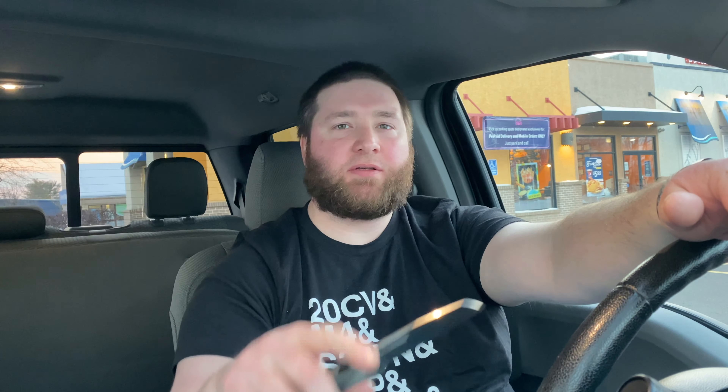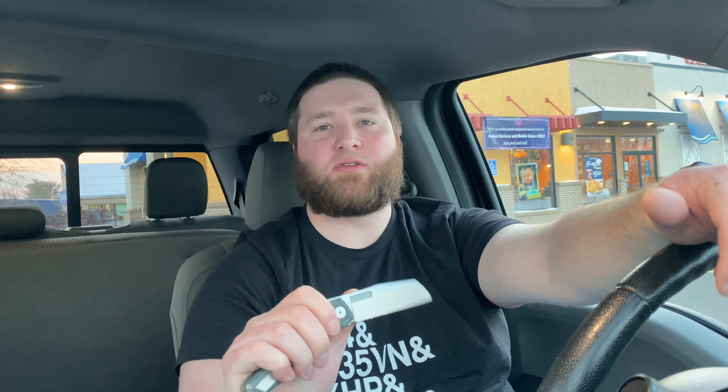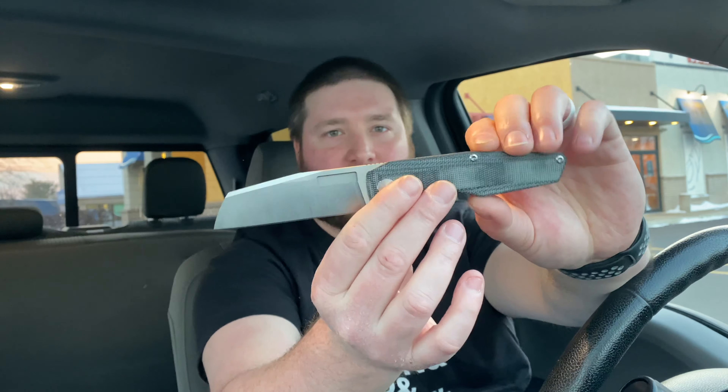I think I'm going to keep this. I've toyed with selling it a few times already because of a couple of gripes I have, but the more I carry it the more I want to keep it. It's kind of funny — when it's sitting in the case and I'm not carrying it, that's when I'm like 'oh maybe I'll sell it,' but then I put it back in my pocket and at the end of that day I'm like 'oh boy, I've got to keep this.'